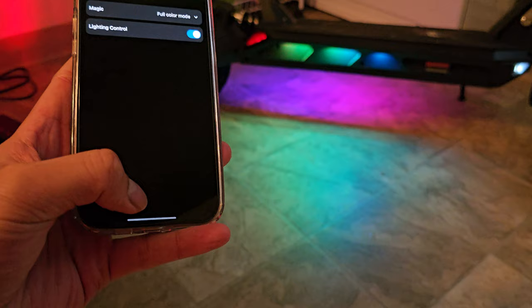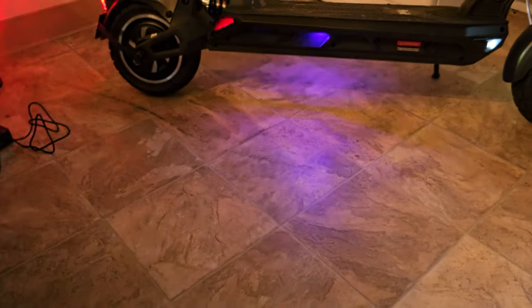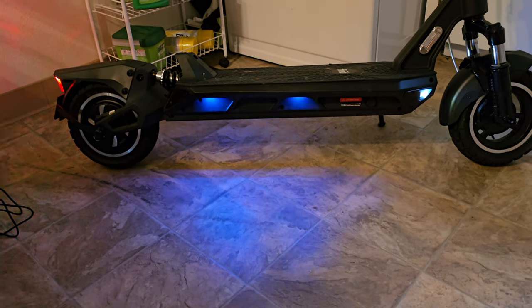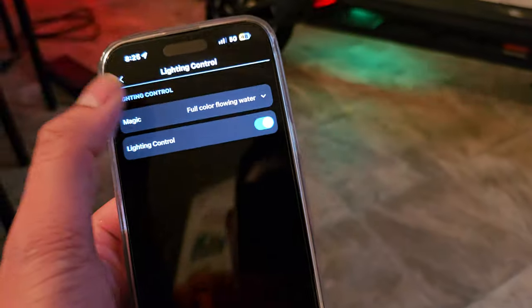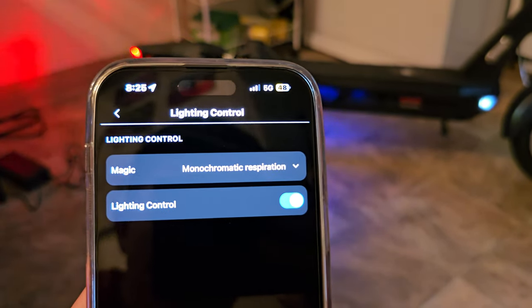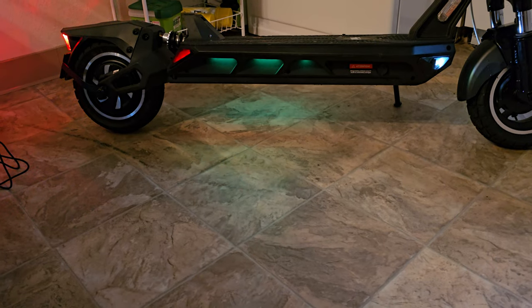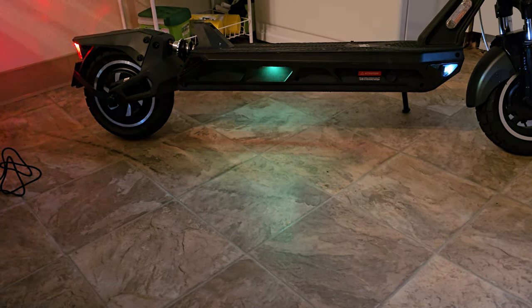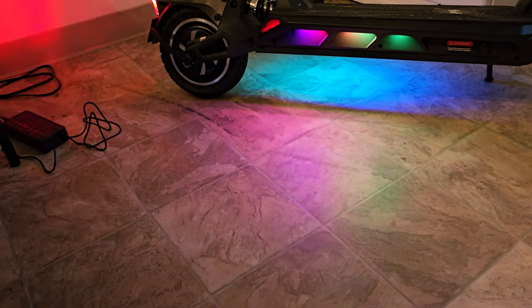Full color mode is obviously what it's doing right now. Next one is full color flowing water, and there's an equal set of lights on the other side of the board. Then we have chrome — it turned off because I set it to two minutes if it's not active to conserve battery. Here's monochromatic respiration. Going back up to flowing water, and then full color mode — I like this one a lot better, it feels more vibrant.